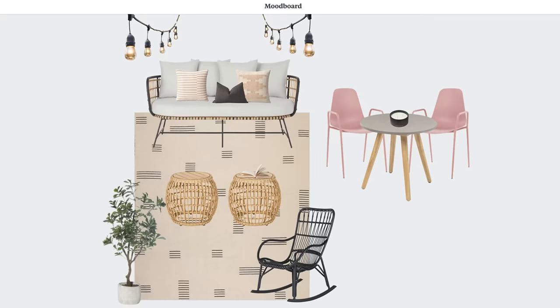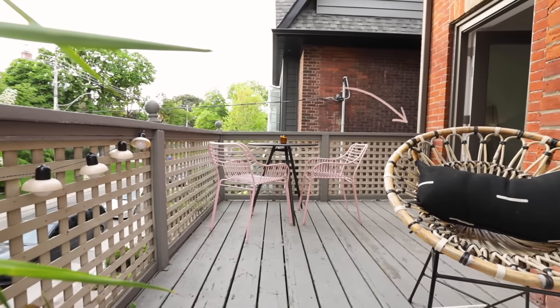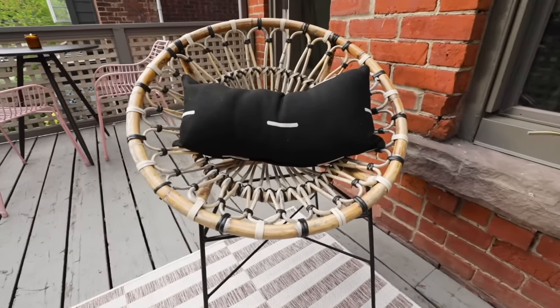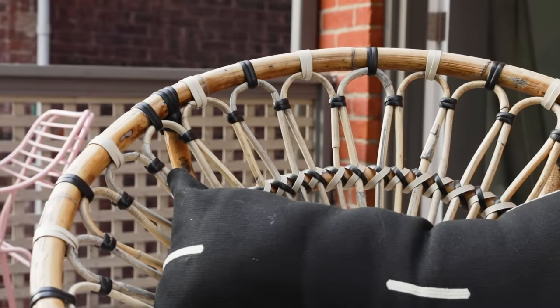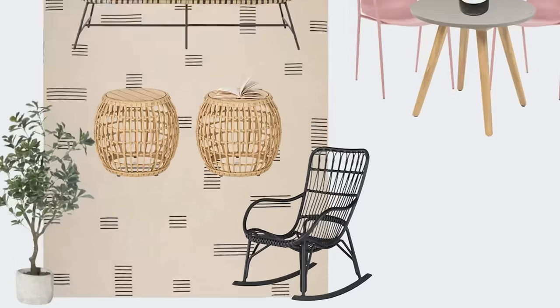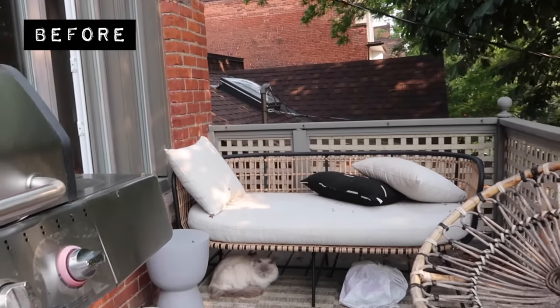There's definitely a few things I want to change about this patio. It has served us so well while we've lived here. But I really want to get a comfy chair. The chair I had out here before is very beautiful, but it's not a chair you can curl up in. It's functioned really well when we've had guests over, but I really want something like a rocking chair that I can sink into and read a book. I'm definitely going to keep the sofa we have — I love it, it's so beautiful and really comfy.